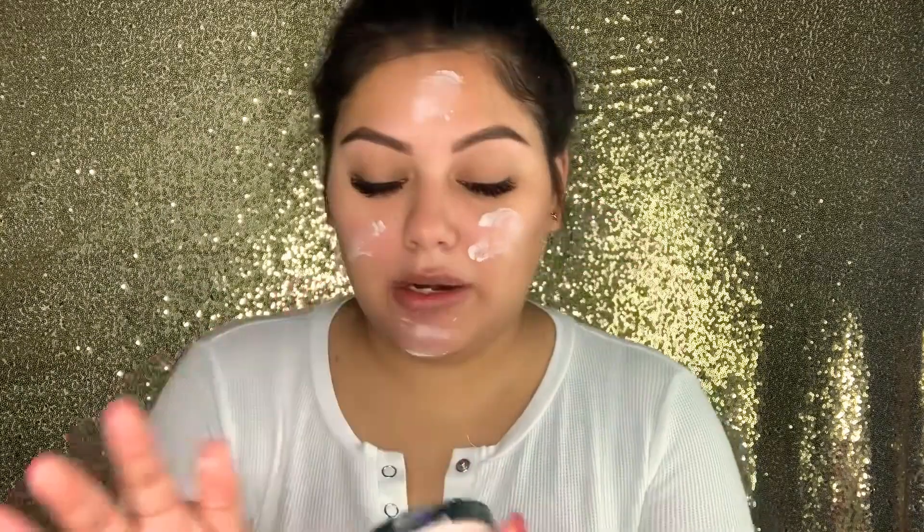I'm getting the Elf putty primer and just applying that all over my face. Oh, I went a little heavy — it's okay!